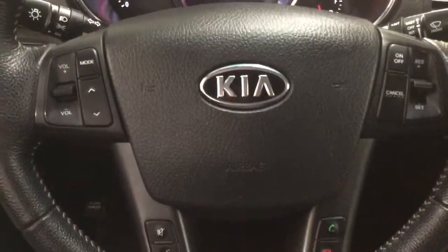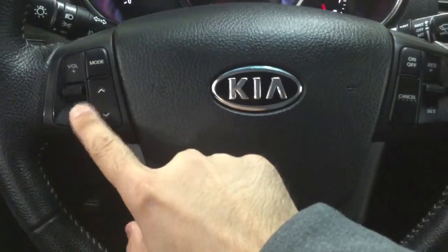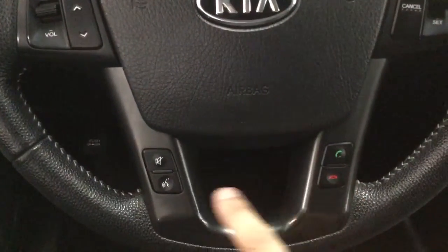On the steering wheel here we have the cruise controls, audio controls, and hands-free controls.